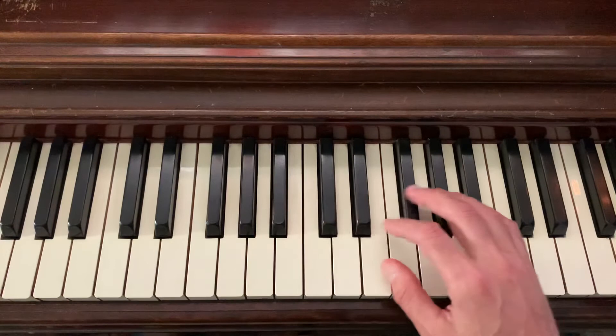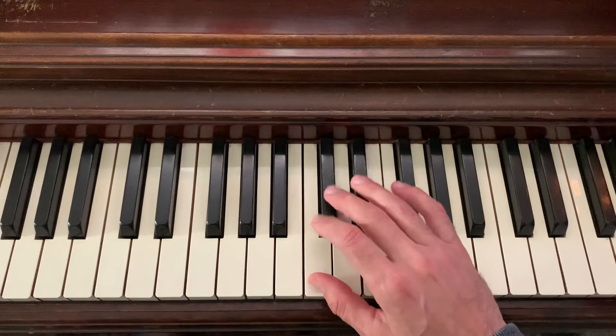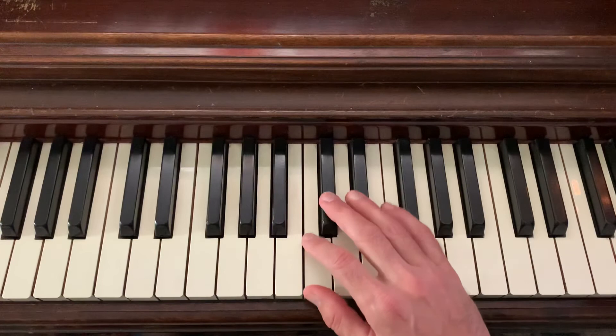You can also sometimes start scales with your thumb when they're starting on a white note. Typically, our thumb just wants to play down here, not up on the black notes. But I really want to emphasize playing with your third finger. You could sometimes get away with your second finger, but the third finger is what naturally wants to reach up to the black notes. I hope this is helpful — probably a little overboard on fingering, but this is the fingering you can use for all 12 of your chromatic scales, so it's a really easy one that you can memorize for all of them.